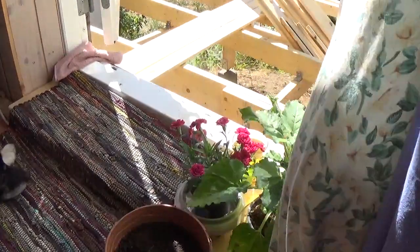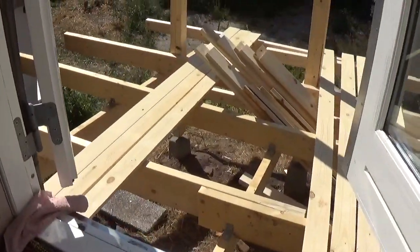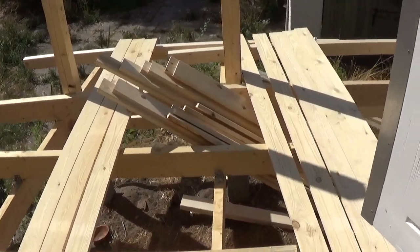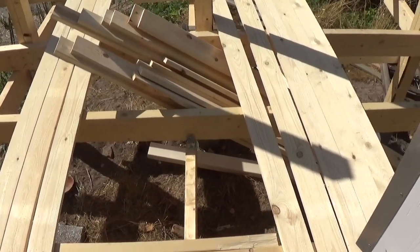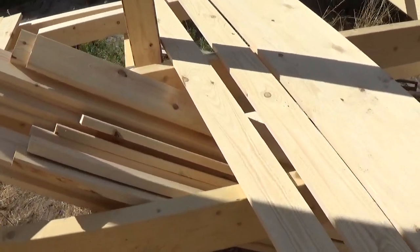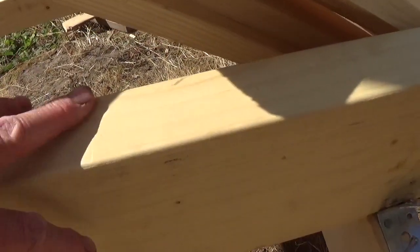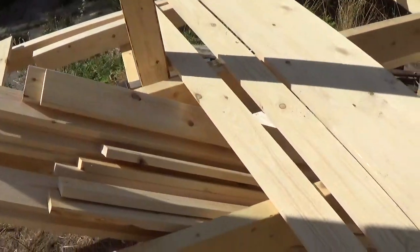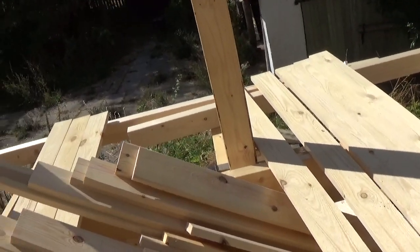I've already got my pot plants ready for this wonderful veranda. I didn't get the painting done — I have a bit of a problem with my paint because I don't understand why it doesn't make it white. I painted this one and it does change colour a little bit, but I don't know what's happening, so I'm putting the painting on hold until I know a bit more.